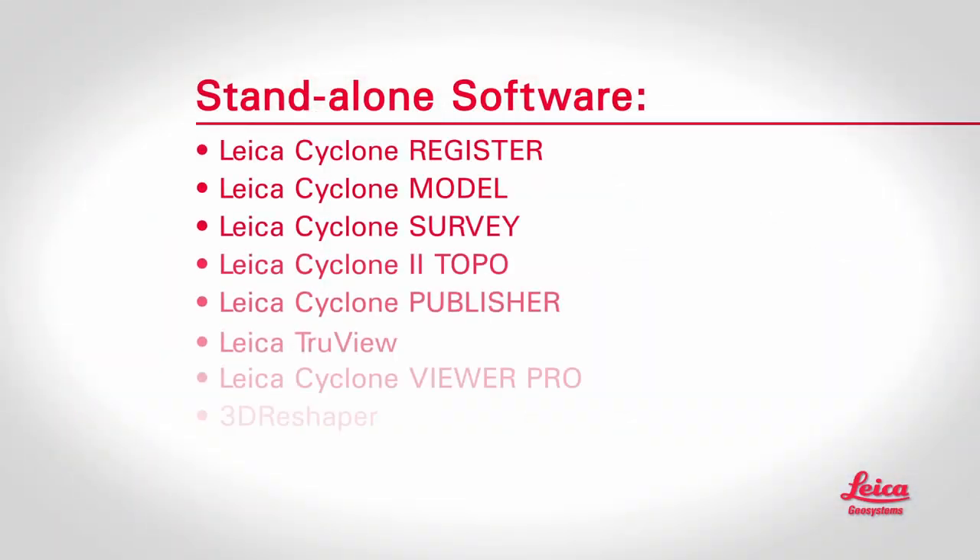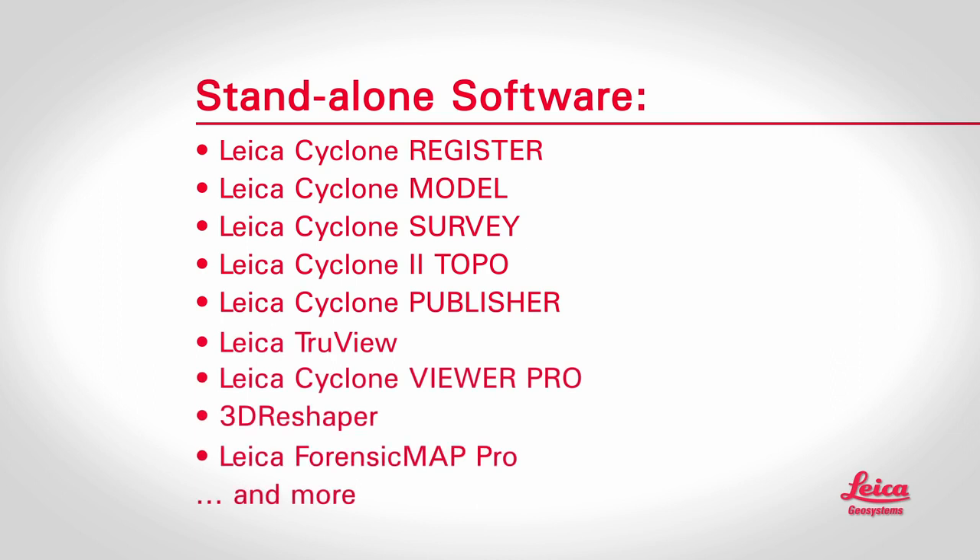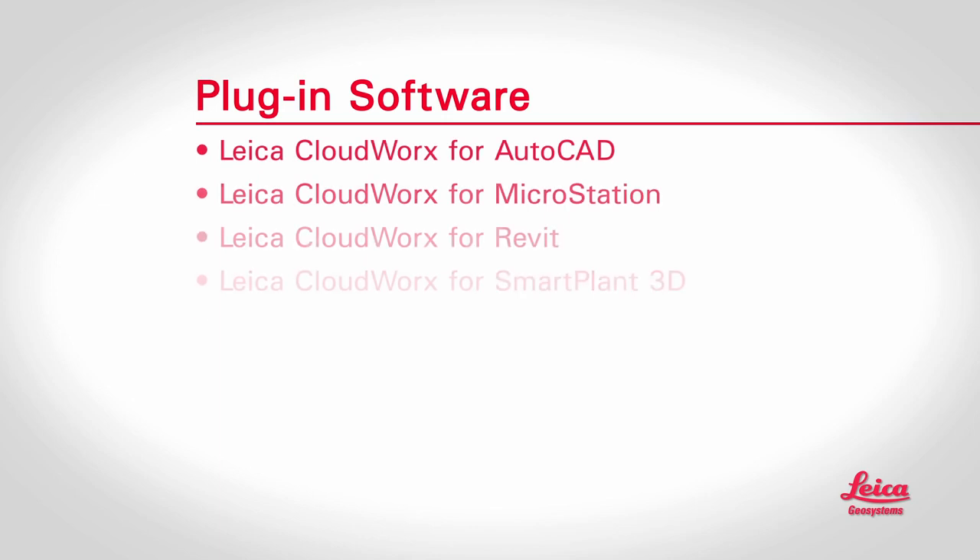Like scanners, there are different types of software, but the choices are pretty basic. To process point clouds into deliverables, you can either use dedicated standalone software or plug-in software. Plug-ins let users work efficiently with point cloud data directly within CAD, virtual reality, or even some asset management software. Certain CAD and VR software also have some built-in capabilities for point clouds — plug-ins just make working with them faster and easier.